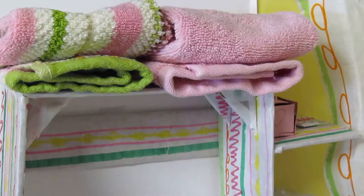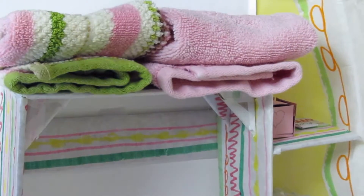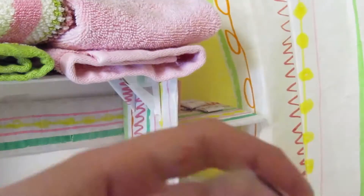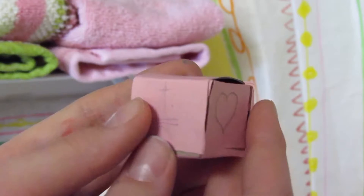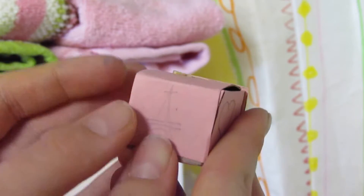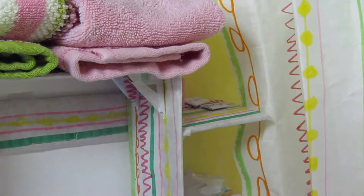Now it's time to make things to put on the shelves. On the top shelf we have some washcloths from our bathroom that we don't really use, so they can serve as towels. On the top side shelf we have a tissue box — I made this from paperboard, with each side one inch by one inch. I cut some paper to go over it and drew some diagrams on it. It's a closed box.